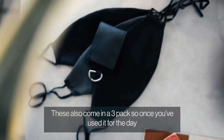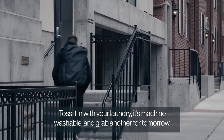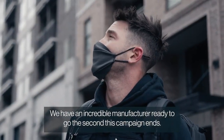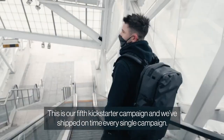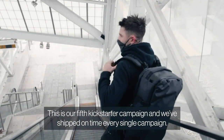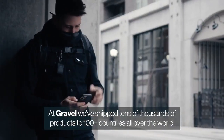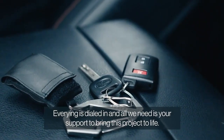These also come in a three-pack, so once you've used it for the day, toss it in with your laundry — it's machine washable — and grab another for tomorrow. We have an incredible manufacturer ready to go the second this campaign ends. We plan to get these masks shipped out the beginning of May. This is our fifth Kickstarter campaign, and we've shipped on time every single campaign. At Gravel, we've shipped tens of thousands of products to a hundred countries all over the world. Everything is dialed in, and all we need is your support to bring this project to life.